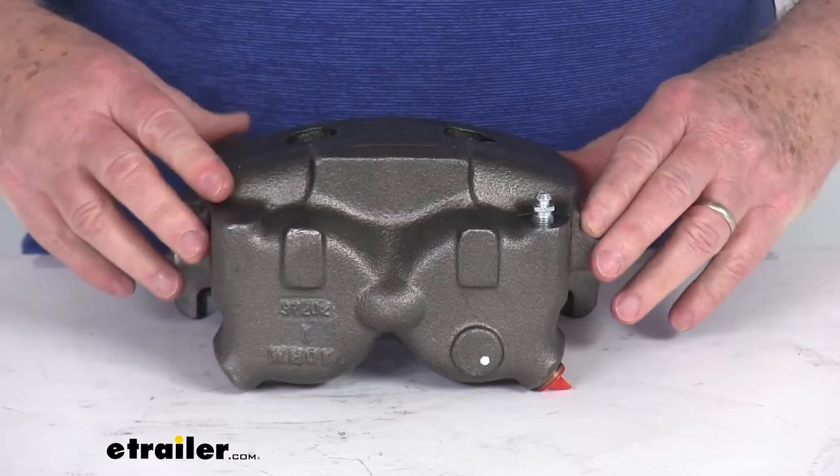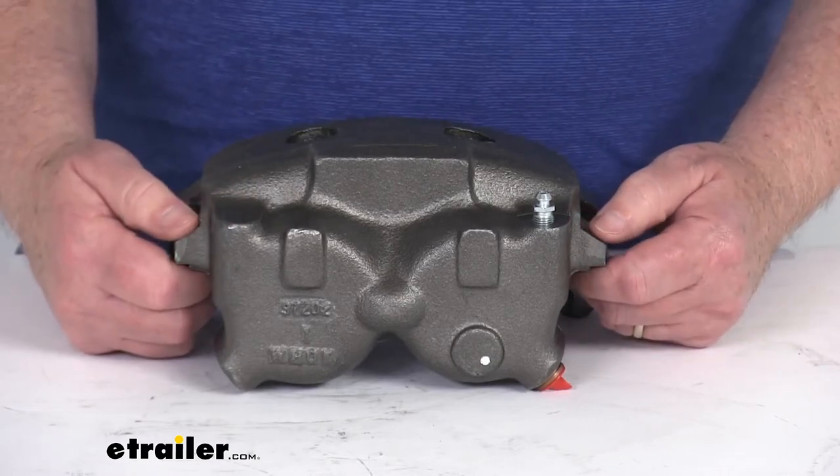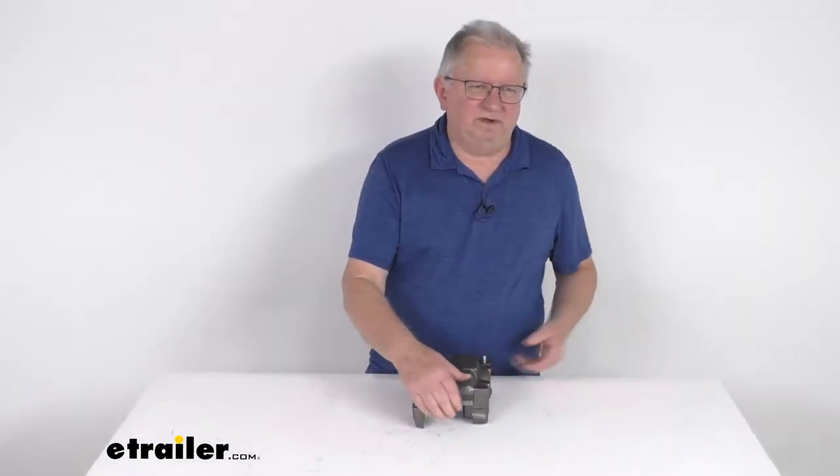The retaining bolts, which hold the caliper to the mounting bracket, are also sold separately — part number BP18-105. That should do it for the review on this Hayes Alco driver's side disc brake caliper for the 10,000 pound to 12,000 pound brake assemblies.